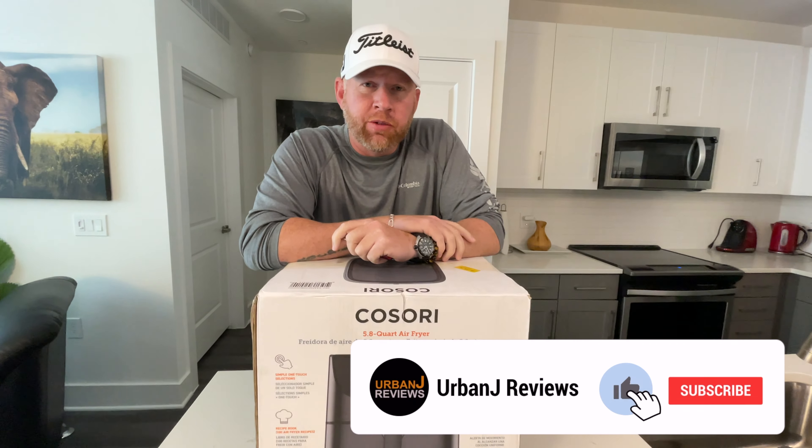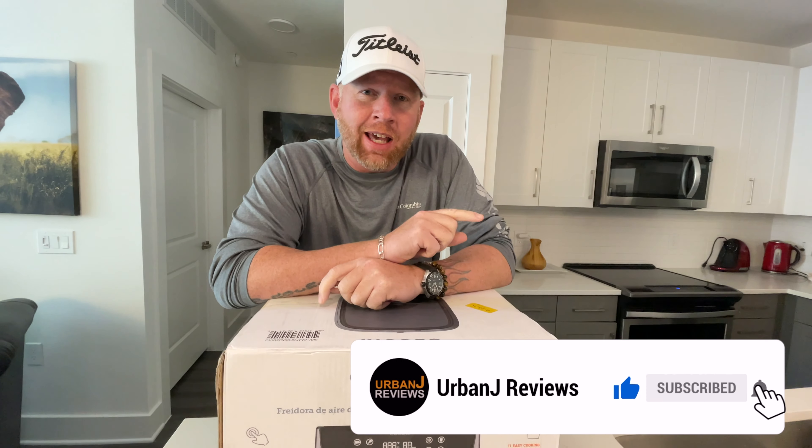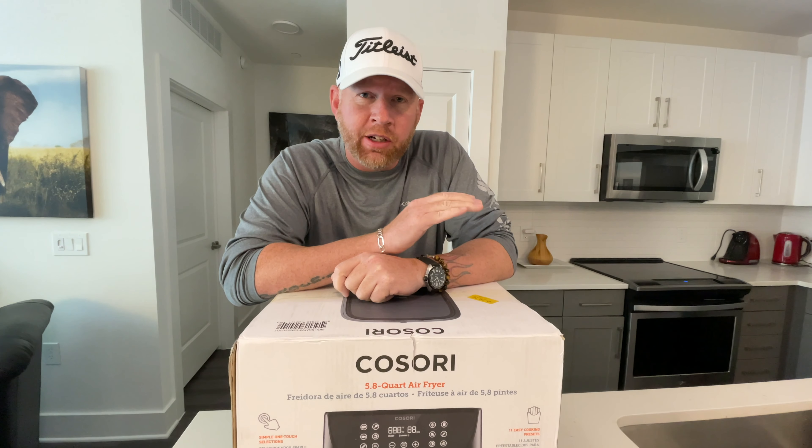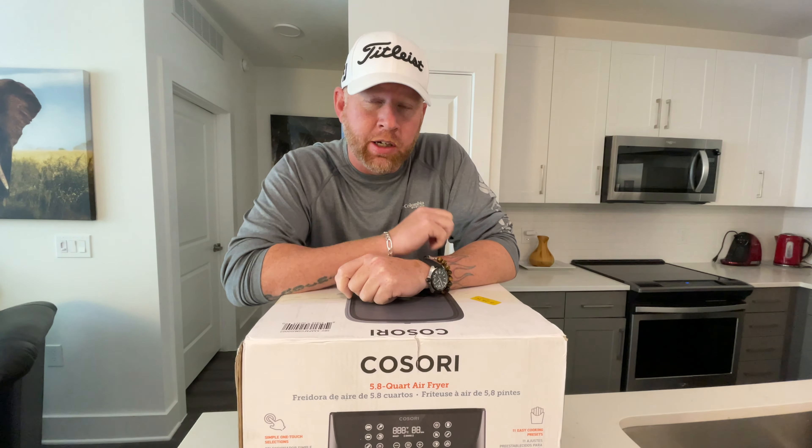What's going on everybody, this is Urban J Reviews and today we're gonna take a look at an air fryer. If you guys are looking for other ideas to prepare your dinner and lunch, you're gonna want an air fryer. This is the Kasori product. Let's begin.